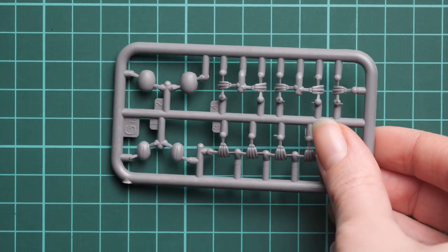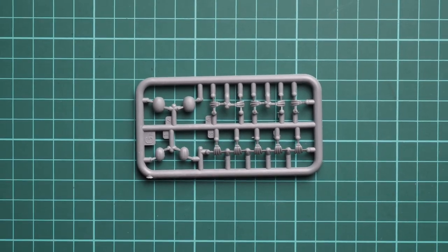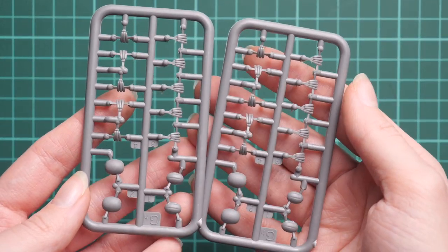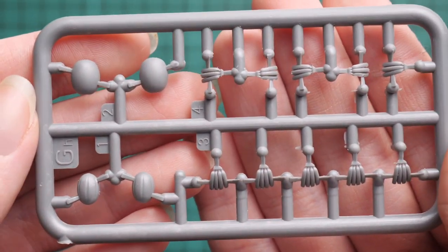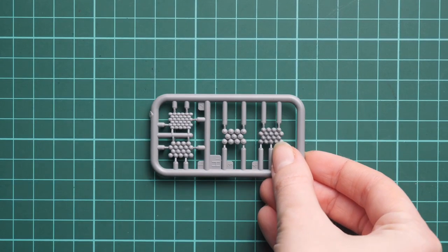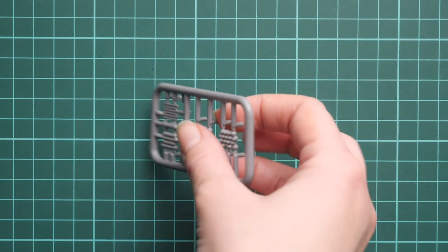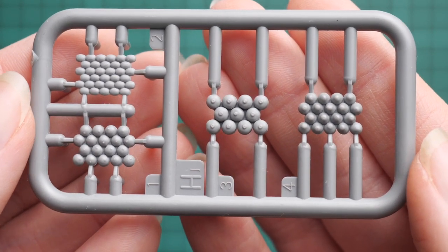Next we have bigger fruits: bananas, and watermelons which are divided into two halves, so be ready for that. The bananas appear to be only three or four pieces, but it's still a funny thing to add to the kit. Here you can take a closer look at these fruits — of course the final result will depend heavily on painting quality, so be sure to study real fruits properly and copy them accurately in plastic.